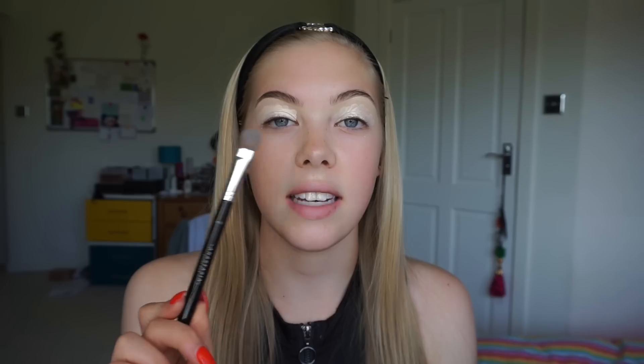As you can see I first just laid down the product using the same brush that I used to carve out my eyebrows, and now I'm going in with the Anastasia Beverly Hills A16 brush and I'm just going to pat this into my lid in true P. Louise style.